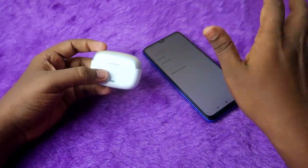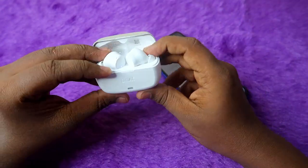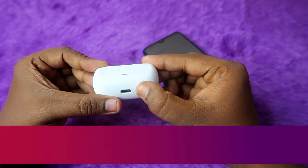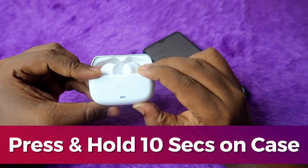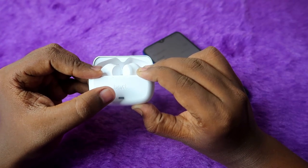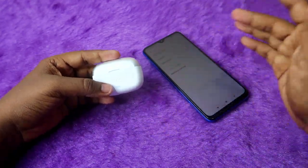Once Bluetooth is turned off on nearby devices, open the charging case door and keep it open with both earbuds inside. At the bottom of the charging case, you'll see a reset key. Press and hold this key for about 10 seconds. You'll see the LED indicator blink red five times — this confirms the reset is complete. Then close the charging case door and wait a few seconds.